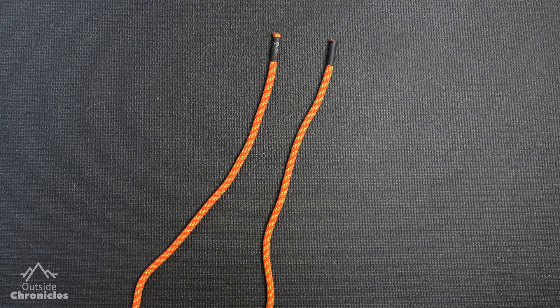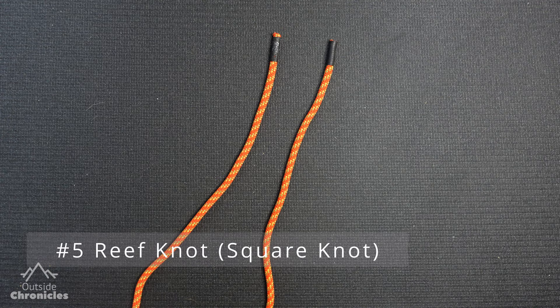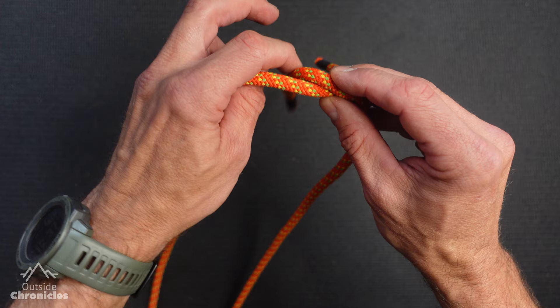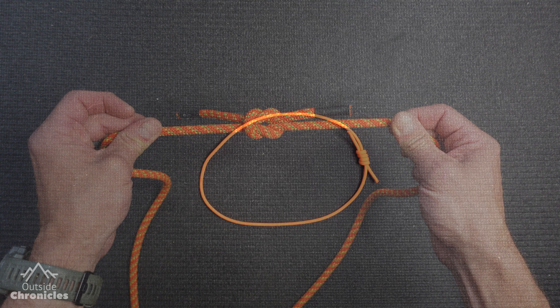Another common knot to join two pieces of rope is called the reef knot or the square knot. Commonly you've heard this tied right over left, left over right — and that works, but I want to add one thing. Go right over left and the right goes around the rope, then bring left over right and the left goes around. If you do that, you should end up with two loops, and when bound together it's a very strong knot — maybe one of the strongest.